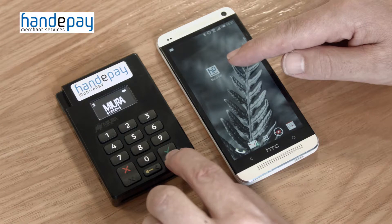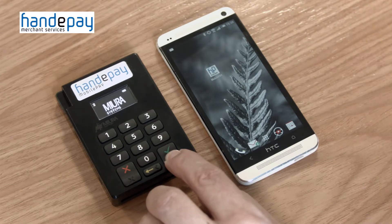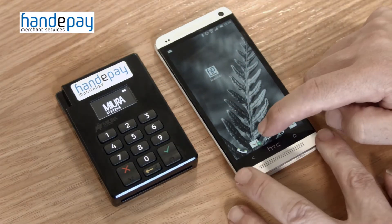Having charged the mobile pay shuttle for a minimum of two hours, press and hold the button marked with the green tick. You will see the Bluetooth B start to flash in the top left hand corner.